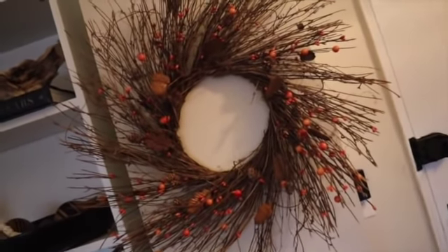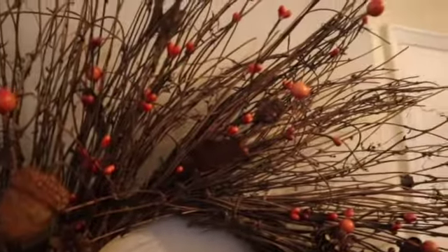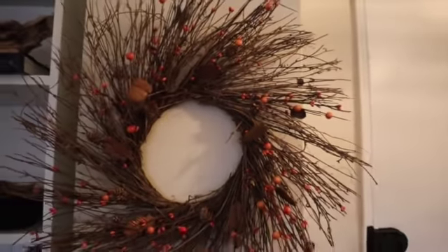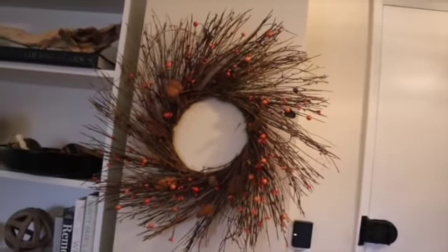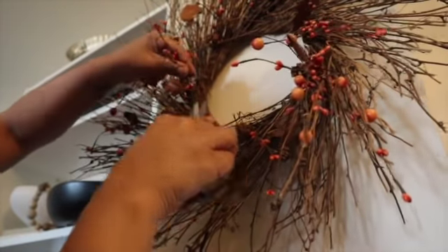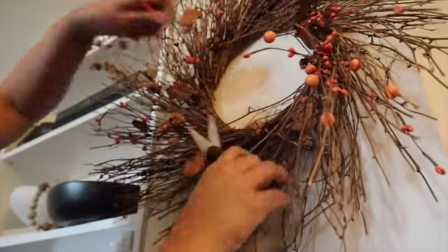For my final makeover, I'm going to take this twig wreath that I picked up at Joann's last year — I think it was about $10 on clearance. I really loved that whole twiggy look, the twigs. And I did not like the orange berries, so I just snipped them all off.